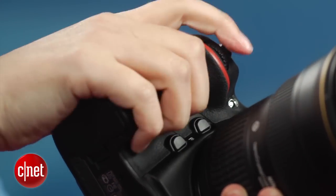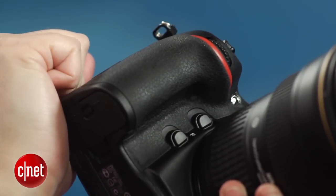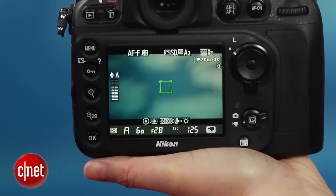The grip has an inset for your fingers that ensures extra stability. One of the big updates over the D700 is the viewfinder now covers 100% of the scene — it's still big and bright and extremely comfortable to use.